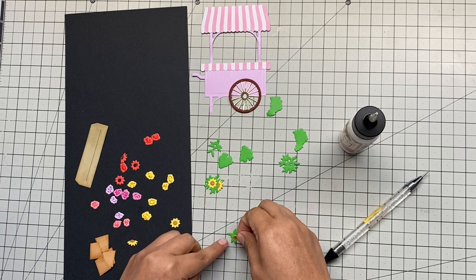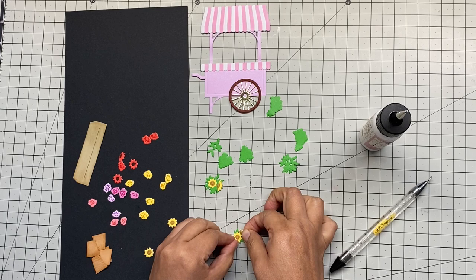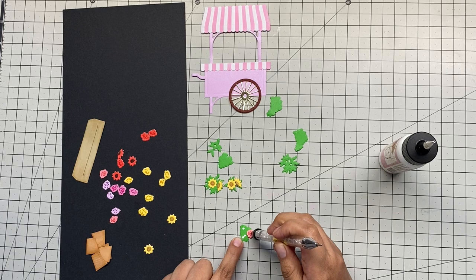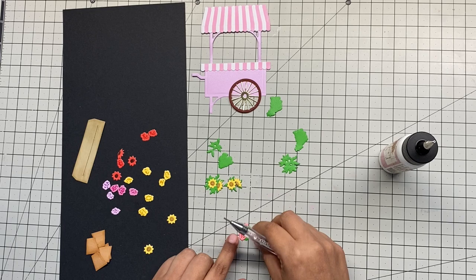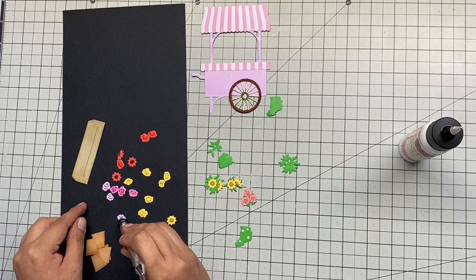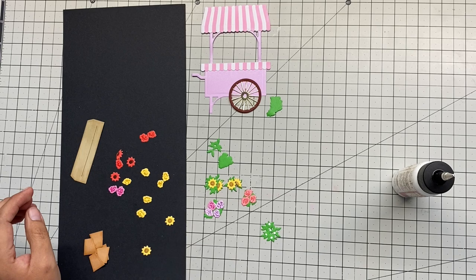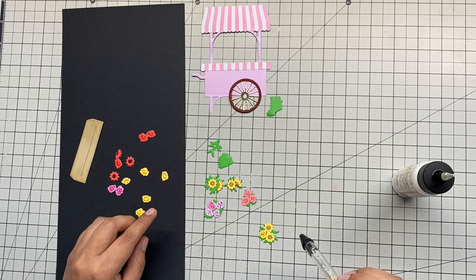I was able to hold some pieces with my fingers too, but using the tool really helped speed things up. Scrapbook Pal has many options and I'll link some for you. I created eight different clusters of flowers, with a color palette of pink, reddish, and yellow. I also grabbed markers in different colors and started creating the centers of the flowers to give them a little bit more dimension and make them look realistic.